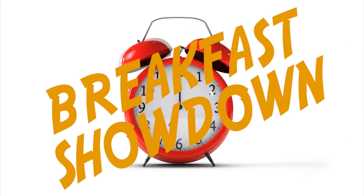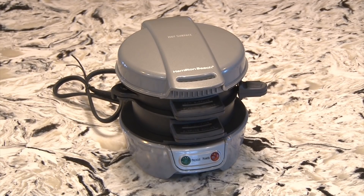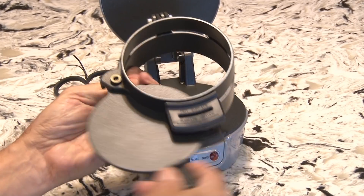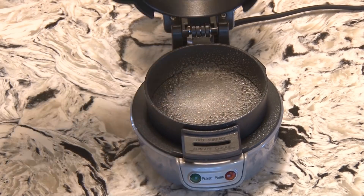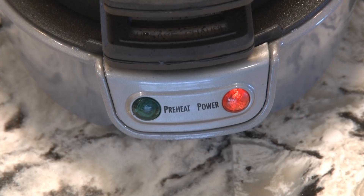Let the breakfast showdown begin. First up on our list of breakfast gadgets is the Hamilton Beach Breakfast Sandwich Maker. This sturdy little cooker uses a ring assembly where you assemble your sandwich and then cook it up. We'll be timing all these gadgets to see who makes the fastest breakfast. We'll start off by adding some cooking spray to all the surfaces and plug in the sandwich maker to preheat it.